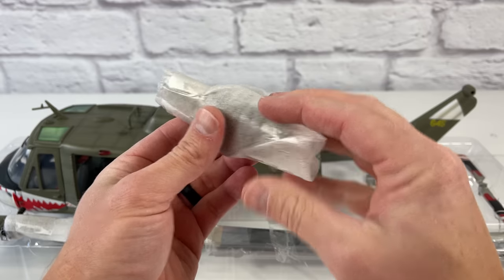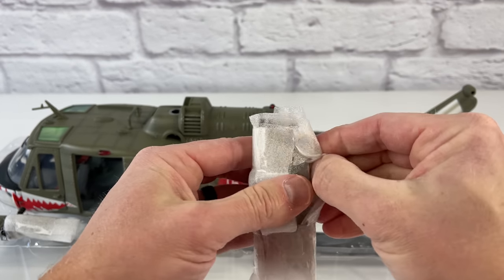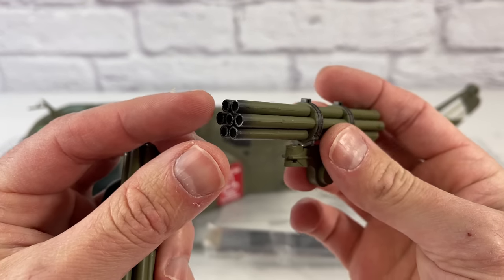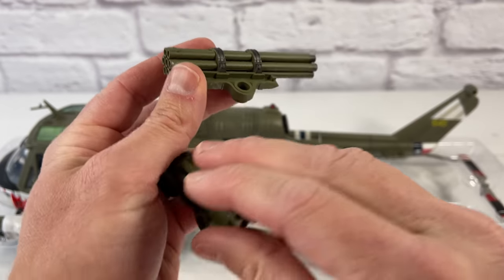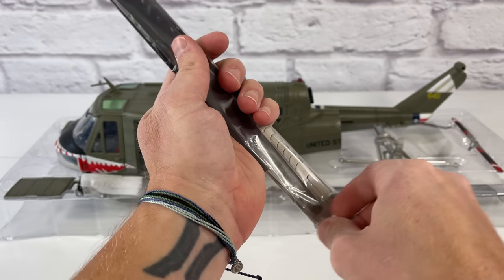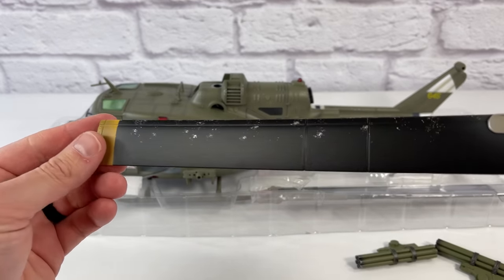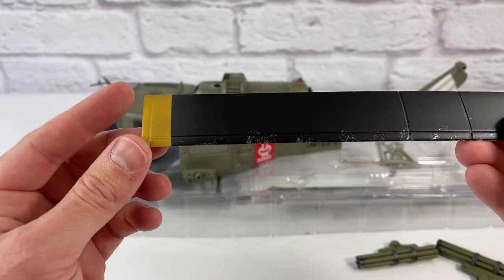Looks like here these are the rocket pods, and I can already tell these are better detail than the 21st Century Toys. It looks like you even have some smoke from the rockets being fired — gunpowder. So here are the rotor blades, and they look exactly like the 21st Century Toys model rotor blades — literally identical. I didn't think they made any changes, not even weathering. But look at that — they did make some weathering on there. It's the little details. The paint is also a little different on this yellow tip here.